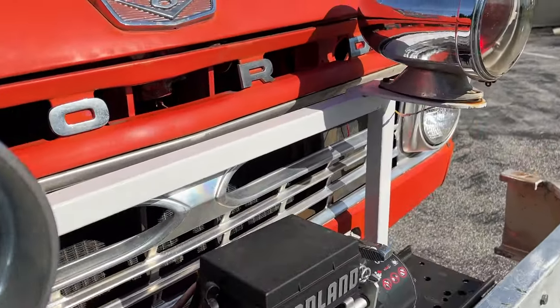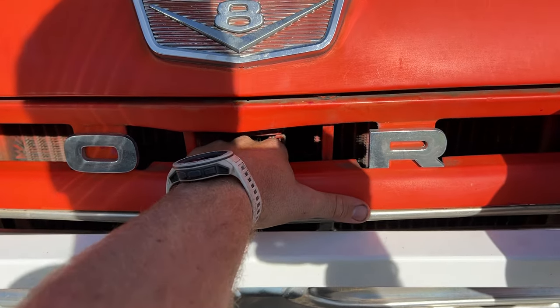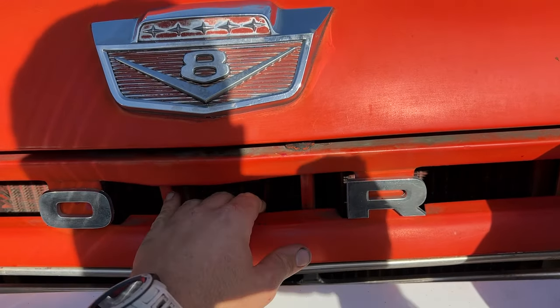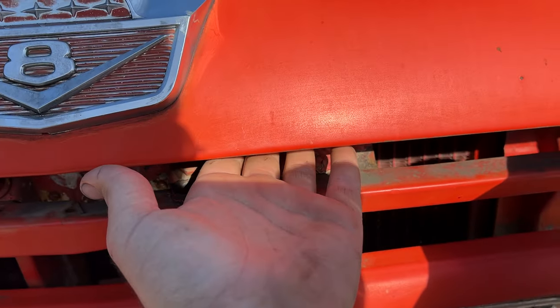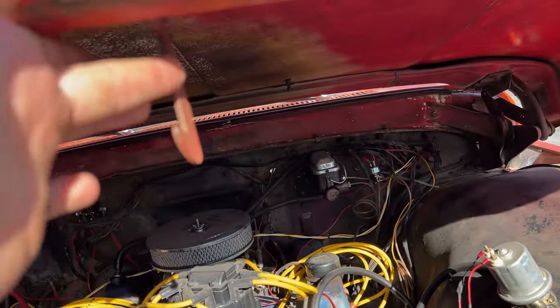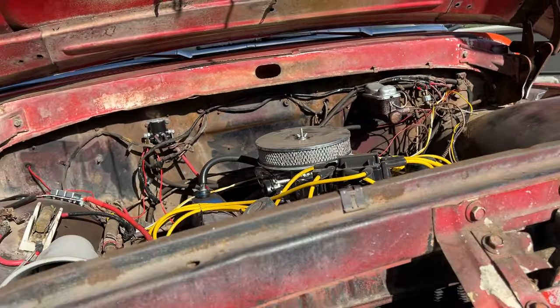To pop the hood, stick your hand in and find the little lever between the O and R in Ford. Pull that for the first release, then pop it up. Over on the right there's a little lever you push, and the hood pops right open.